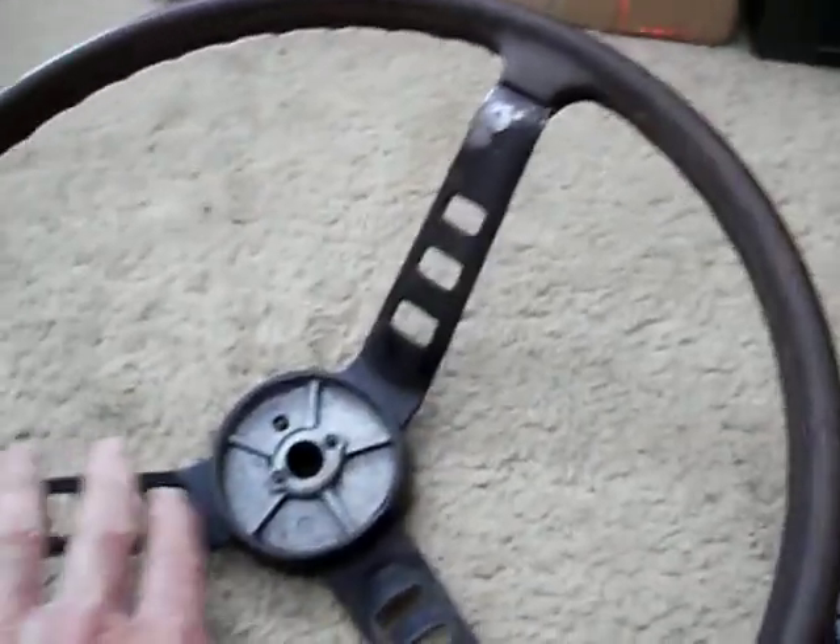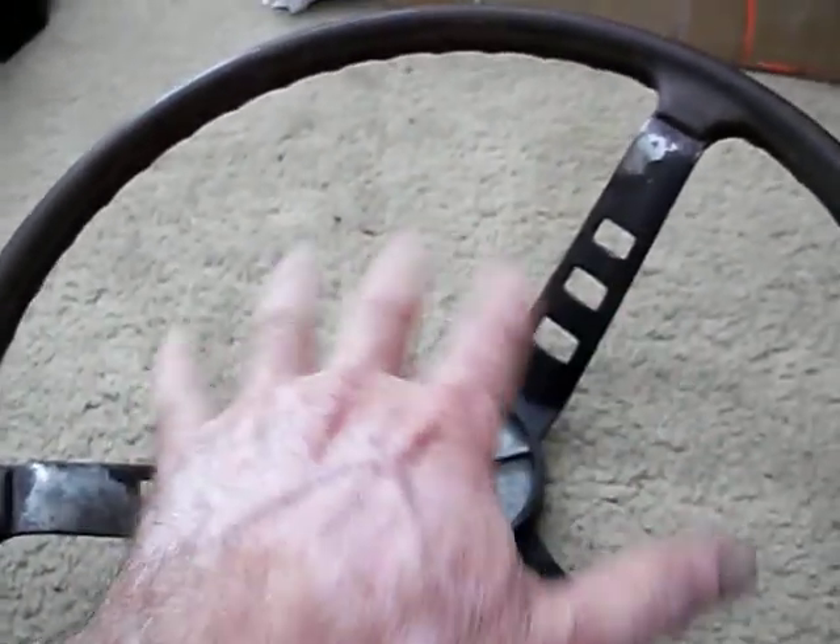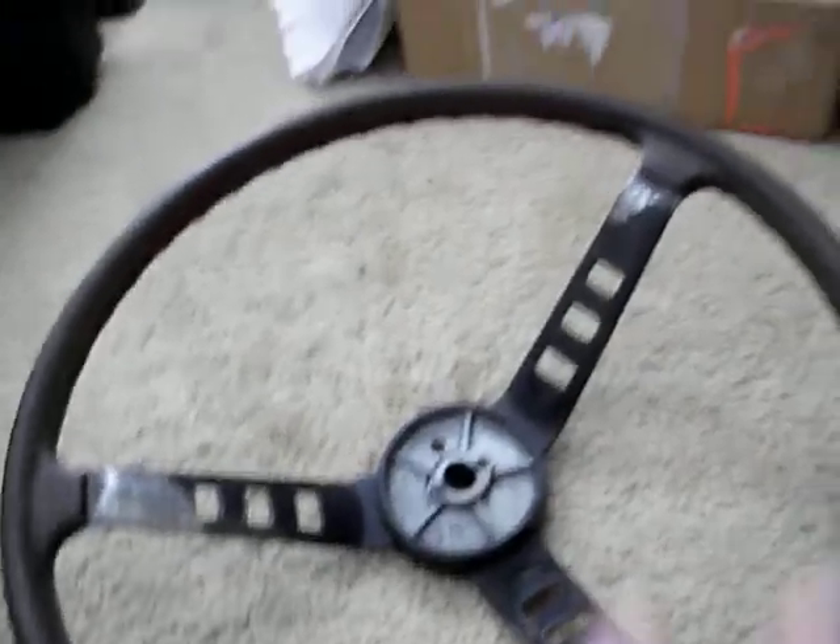I'm going to have to probably sandblast this to get it as clean as I'd like it, then prime and repaint all this in nice satin black. That should take care of the wheel. But man, it's coming along pretty nice.